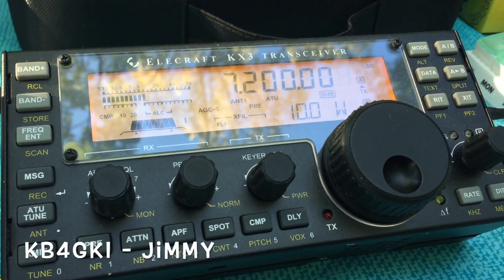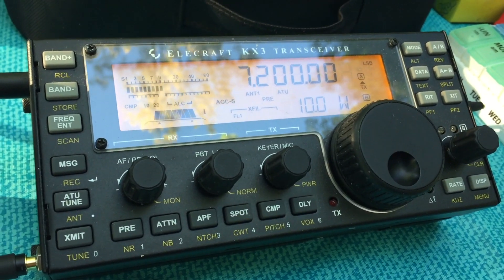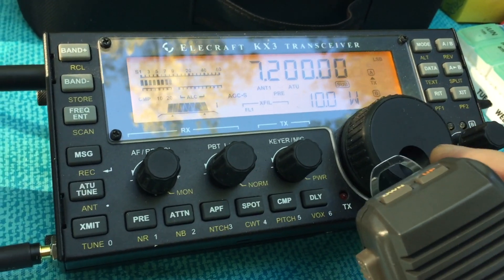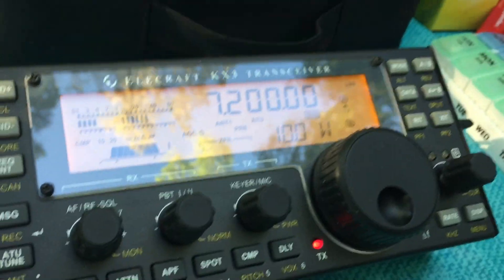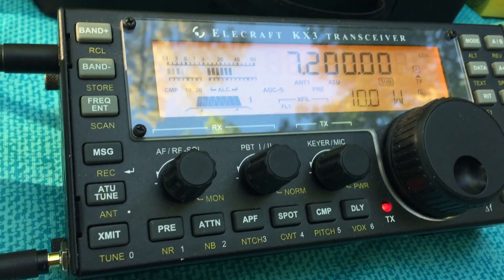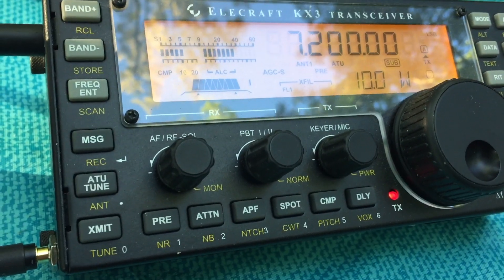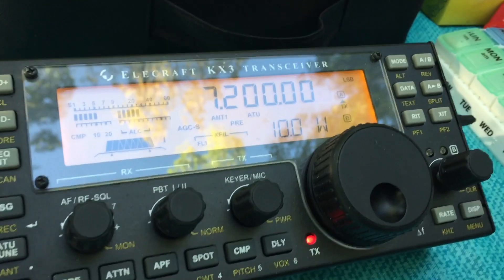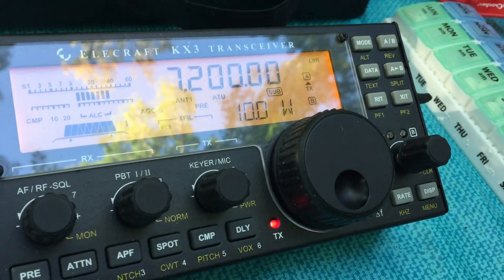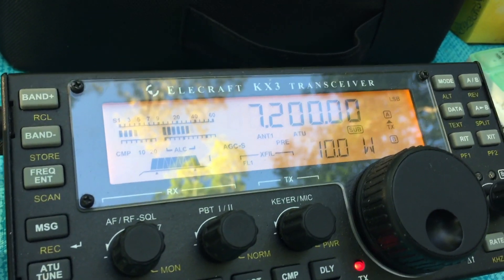Let's see if we can get a hold of Jimmy. It's absolutely drop dead gorgeous here this morning. It's probably 66 to 68 degrees. Air is dead calm. Not a cloud in the sky — clear skies, sun peeping through the trees. The lake is calm like glass. There's no activity here at the campground, so it's just completely quiet. All we hear is birds.